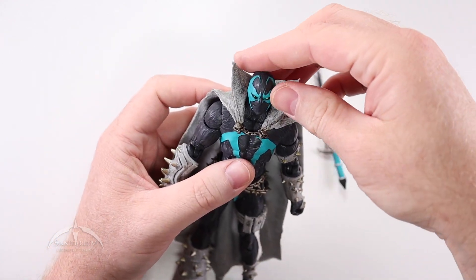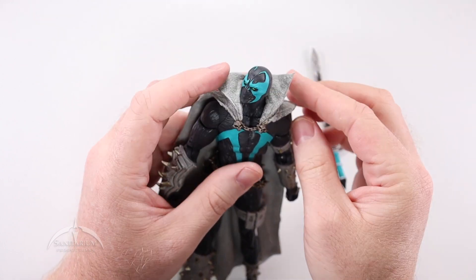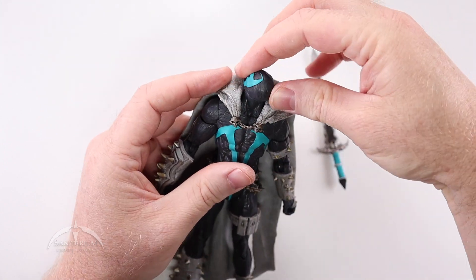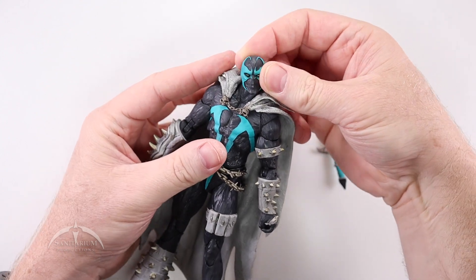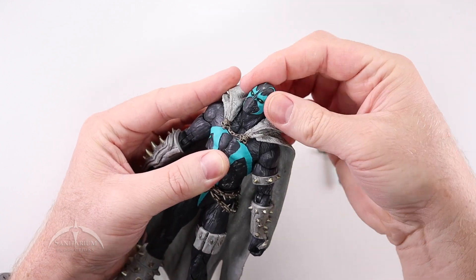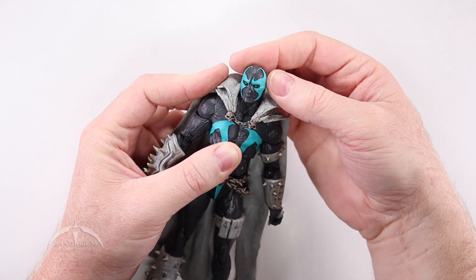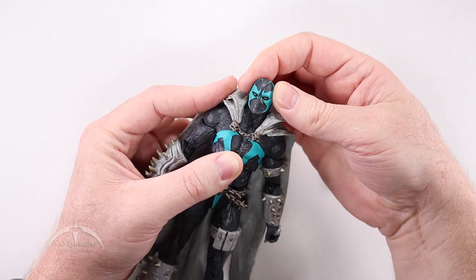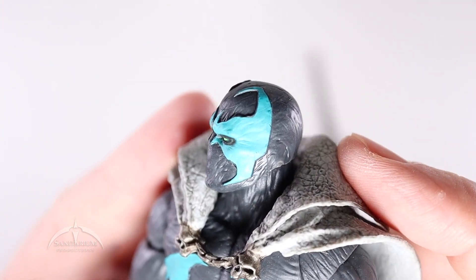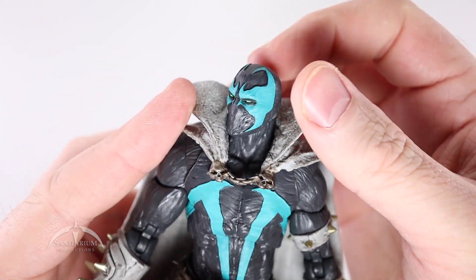Articulation-wise, let's start with the head. The head spins 360 degrees. The cape is made out of soft, bendy plastic — it gets in the way a bit, but you can lift his head up and rotate around easily. Up, down — no problems. Side head tilt both ways. Very nice articulation on this guy. Let me get a better look at the actual costume face — very, very nice there.